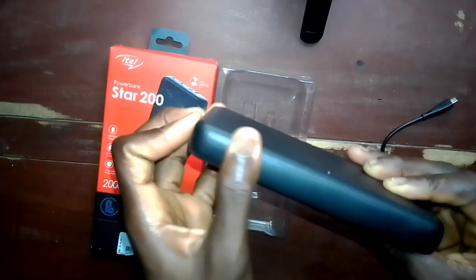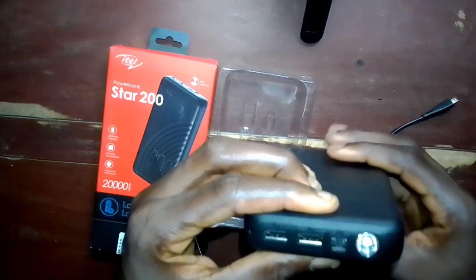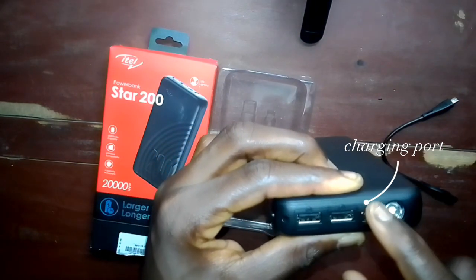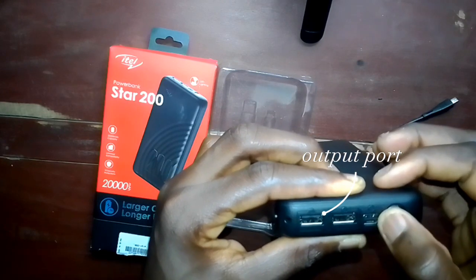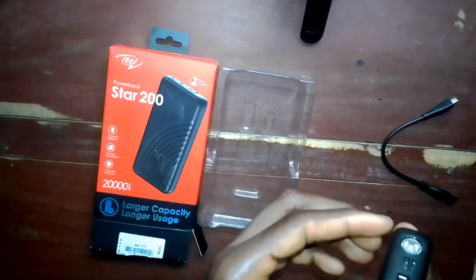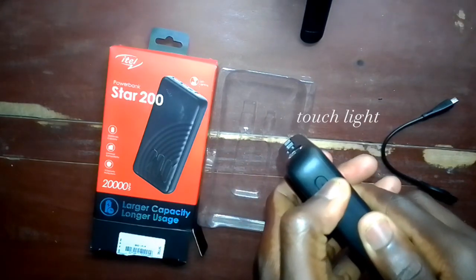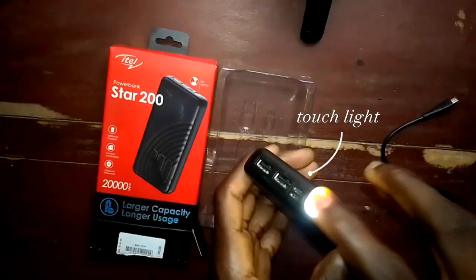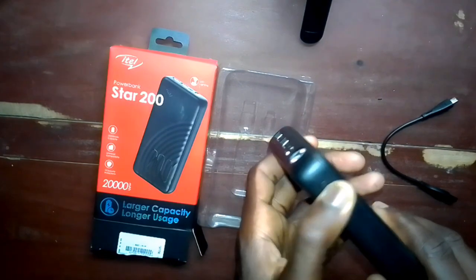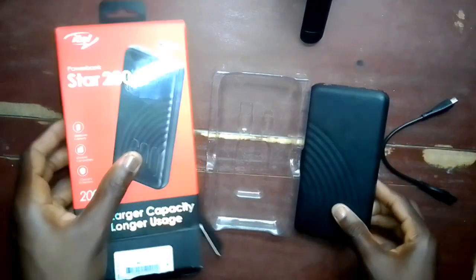You can power many things — even lights. The power bank has a touch light. You also have two places where you can charge it: the micro USB port and the USB Type-C port. That means if one is not working, the other will still work.